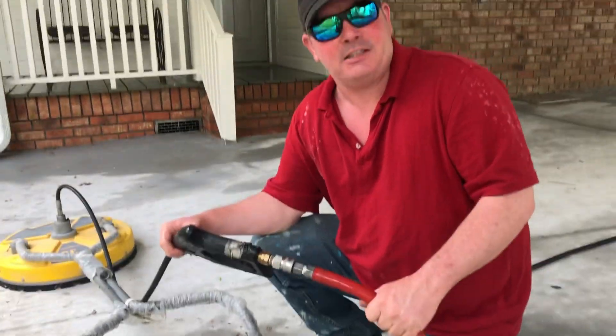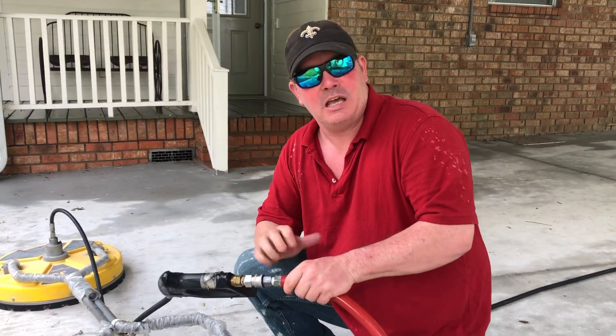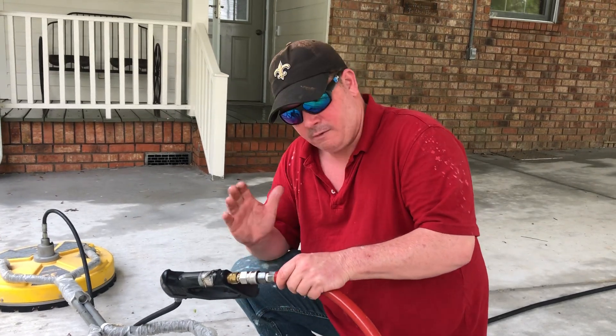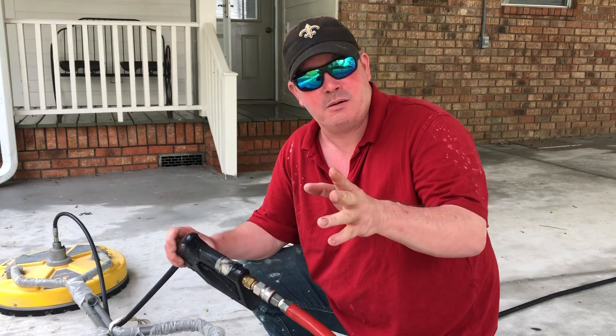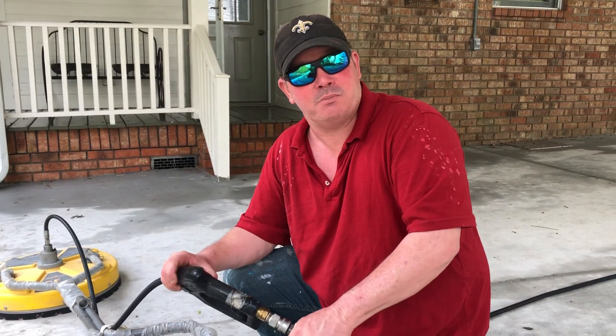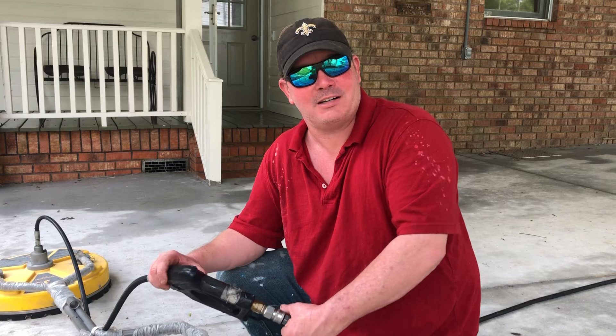That's the way we fix it here. In severe cases, you can take some sandpaper or something like that. In very severe cases, just change the fitting out. Hope this helps. I'm Billy Davidson with Davidson Pressure Washer Painting, located in Hammond, Louisiana. Thanks for watching.